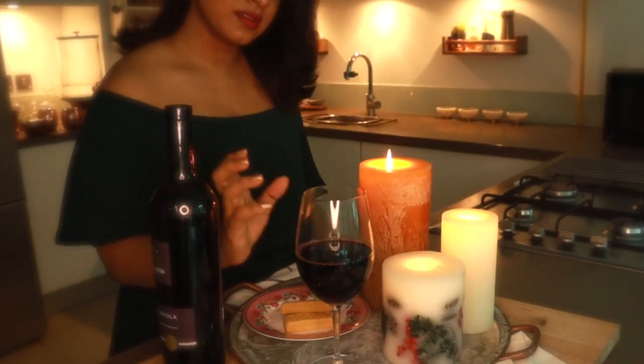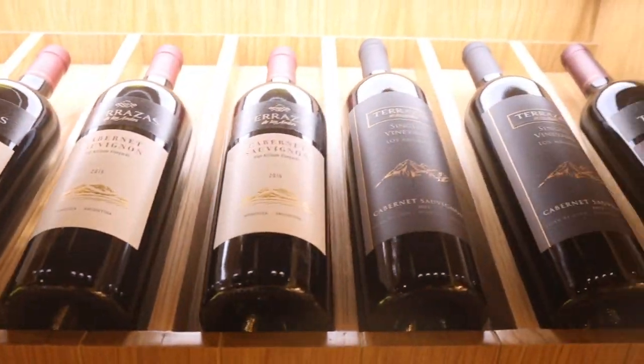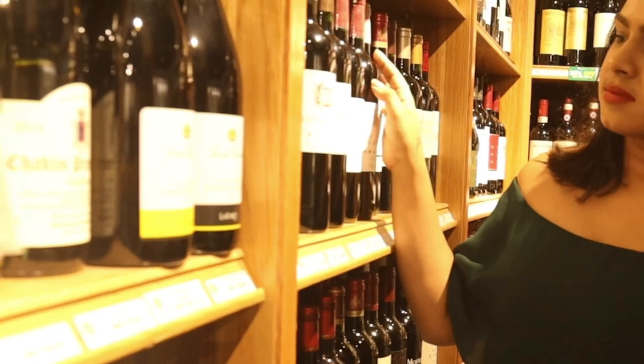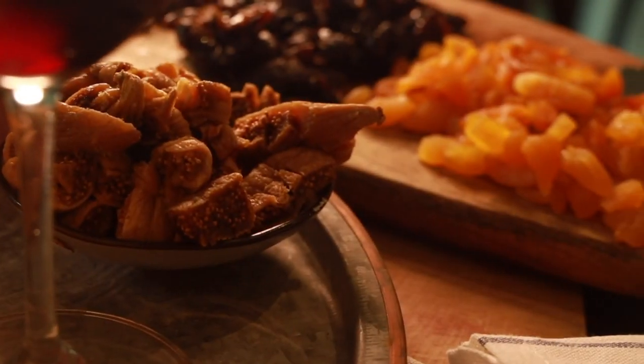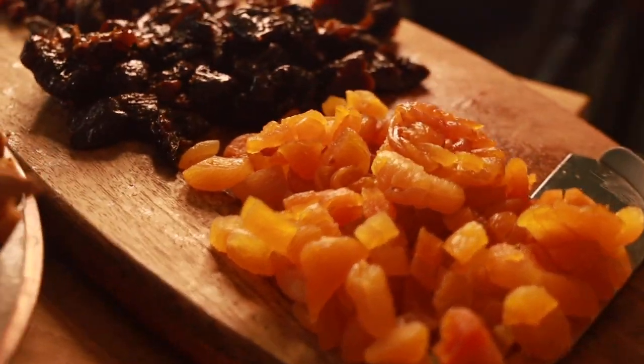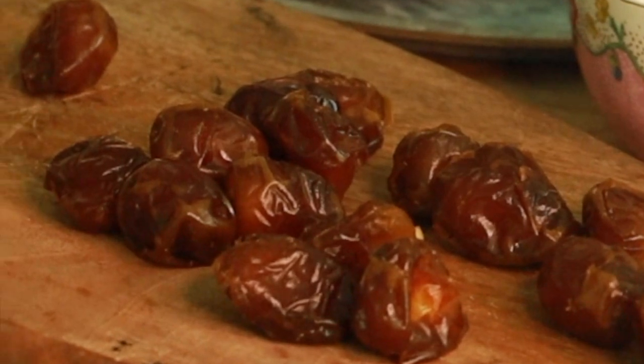Here I'm sharing my secret way to soak the dry fruits. Choosing the right wine is an art — from the right sweetness to the right body. I love to add all varieties of dry fruits, from different colors to different textures in my cake — from mouth-melting dates to chewy figs.